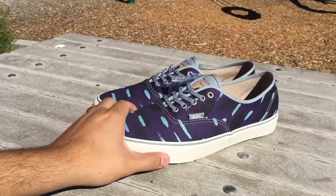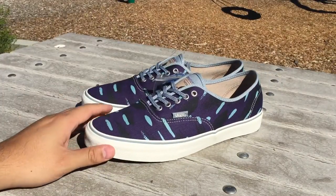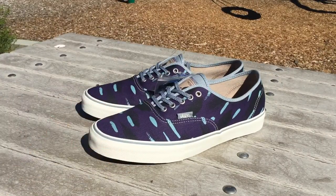These fit true to size. As mentioned, they retail for $80 — it's a somewhat older release so you might be able to find them on sale like I did. Hope you guys liked the review and be sure to stay tuned for the on-feet.